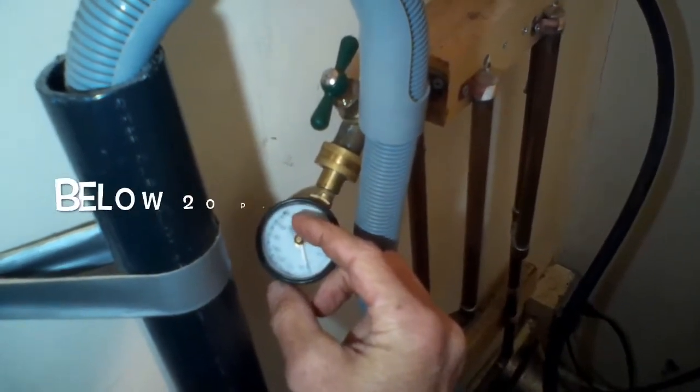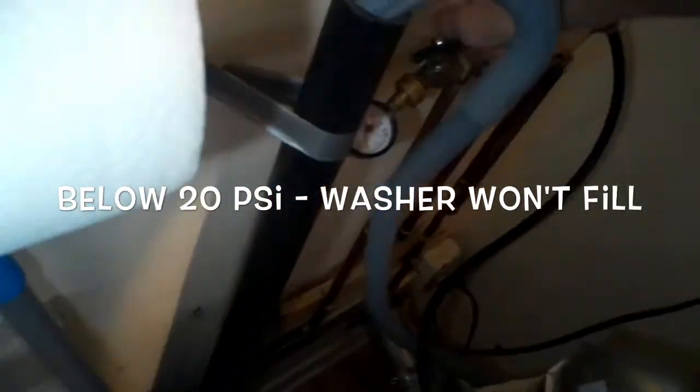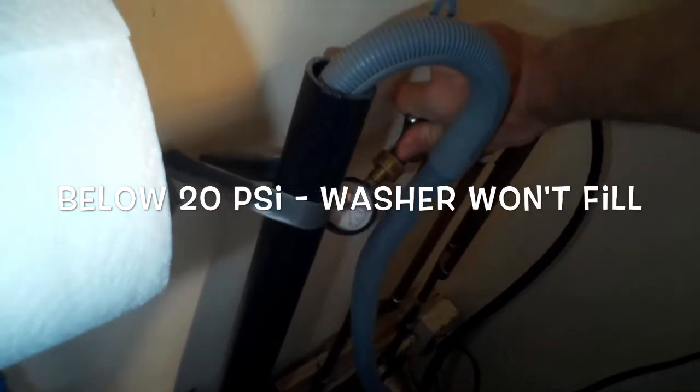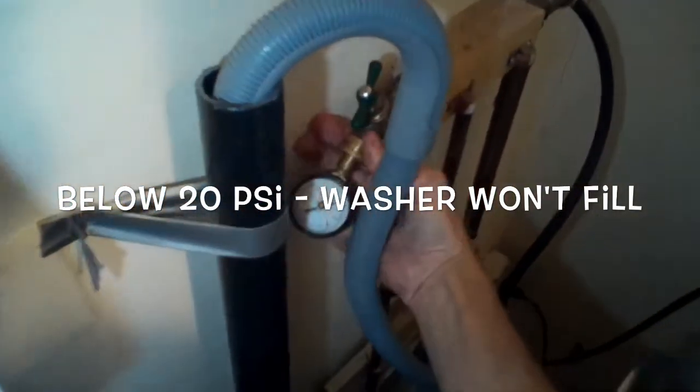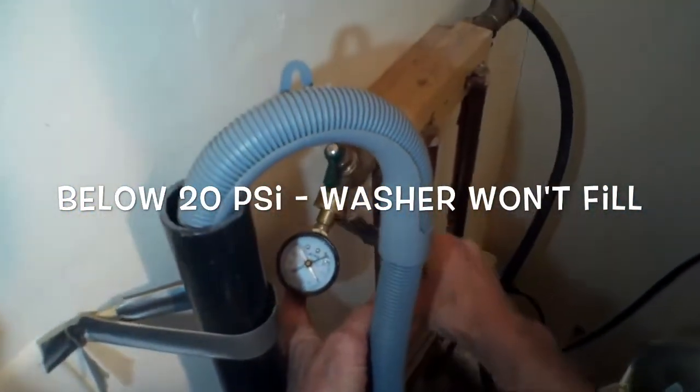The F20 can also be caused by a fill line — one of these rubber or metal lines — that is crimped. It's kind of unusual but that's something to check, as it limits how much water can get in. So we shut the water back off after testing and remove the gauge, then hook up the supply line again.